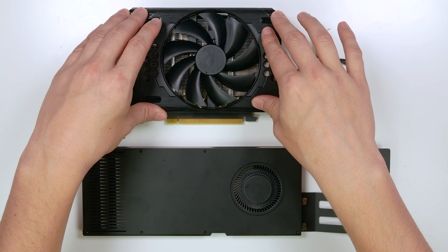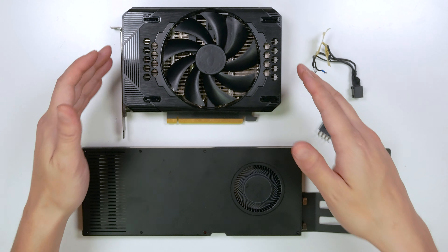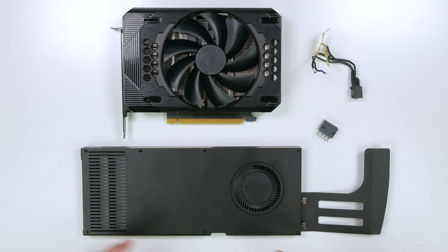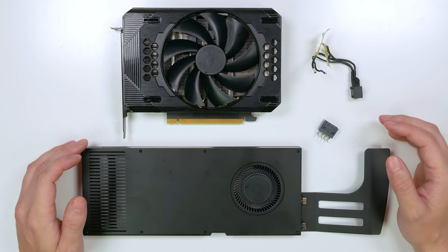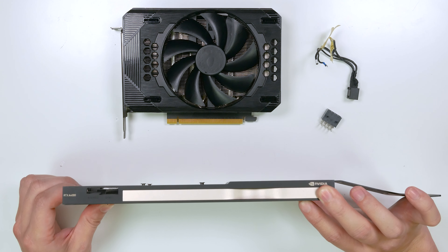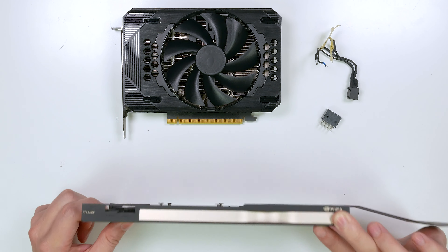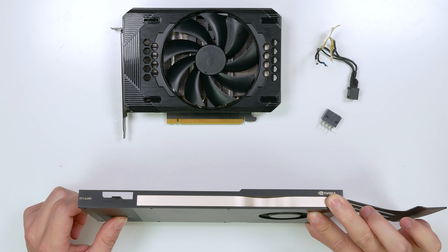The one on top here is the modified graphics card with a modified heatsink or cooler attached. Below that is the original stock cooler that was on this graphics card, and a lot of you probably already know what this is — this is a stock cooler for an RTX A4000. This card is originally a single slot card, which is really cool, but it's very long. Compared to the modified stock cooler, this graphics card wouldn't fit in Optiflex — that was the issue.